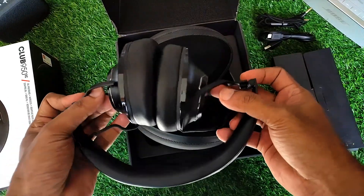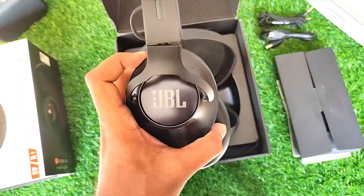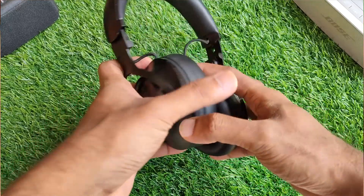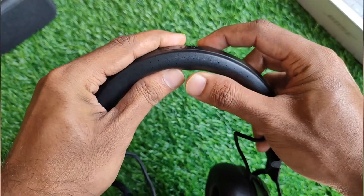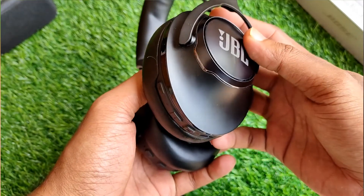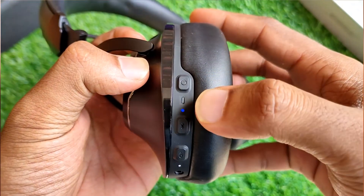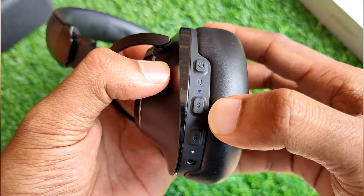These are available for 13,500 Indian rupees on Amazon India and I will leave the links in the description below. As for the physical overview, the JBL Club 950 NC are made up of good quality plastics which don't feel cheap at all. On top we find the headband with a bit of hard cushioning. We then have the JBL branding on both ear cups with some noise cancellation microphones. From the left ear cup we have the power on/off button and a couple of LEDs to indicate if Bluetooth is on or connecting.